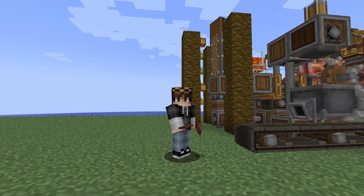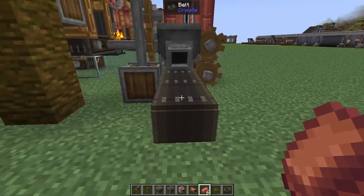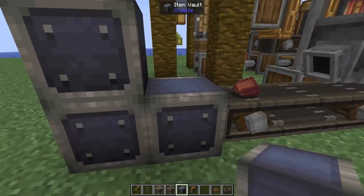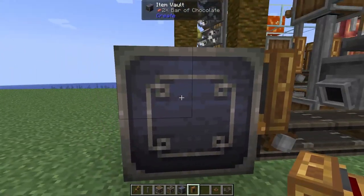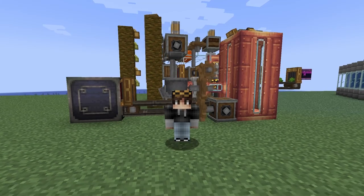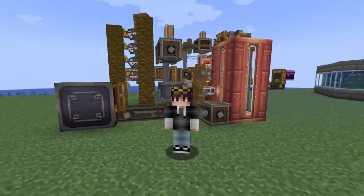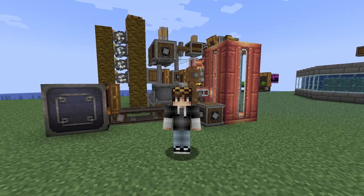A conveyor belt that just brings you chocolate - isn't this the dream, my friends? But that's not really good for lag and this will despawn after a few minutes. So let's very quickly throw down a nice cheeky item vault, and on the end of that we're going to put in a funnel. And we've got an item vault to store all of our chocolate. And there you go, my friends - you now know how to make a fully automatic chocolate factory. If you did enjoy yourself, then be sure to hit that subscribe button as you are not going to want to miss the next episode. Thank you so much for watching and I shall see you in the next one.